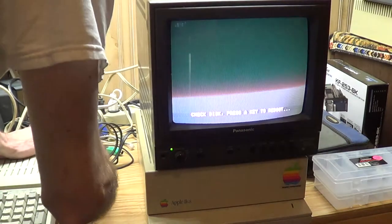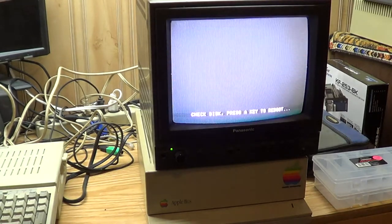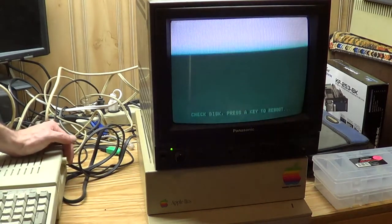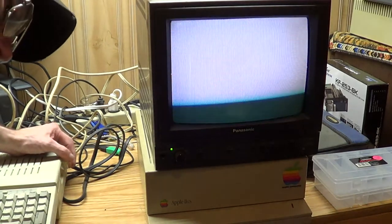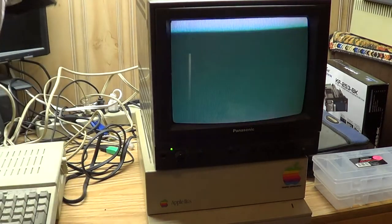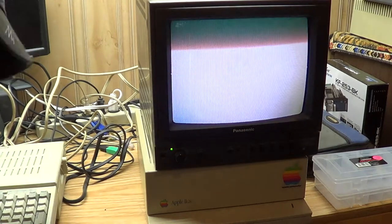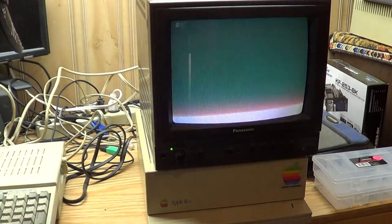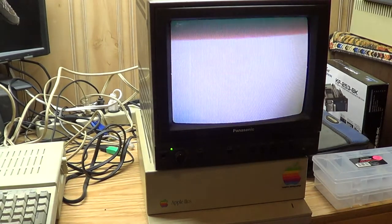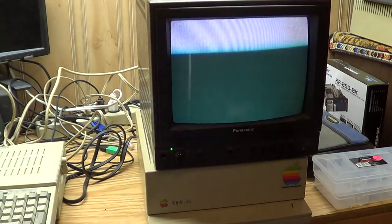I don't think that disk is spinning. It looks like it wants to spin. I'm going to have to do some adjusting on that drive. It's spinning but it doesn't sound like it's seeking. The computer is definitely working - the disk drive is just not working. Okie dokie. Well, it will require a little further investigation.